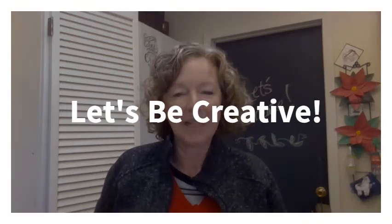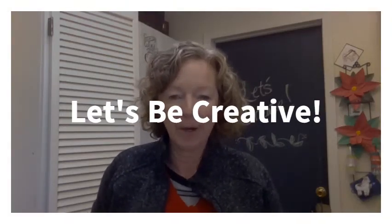Hi, thanks for joining me today for Let's Be Creative with LBC. I'm Tracy and I have a special project for us today. Here we are ending 2020, the craziest year on record, and we are entering a whole new year of 2021. More than ever, I think it is really important to keep an eye on the positive things in life and not focus on the negative things. So today's project is going to be a gratitude keeper.